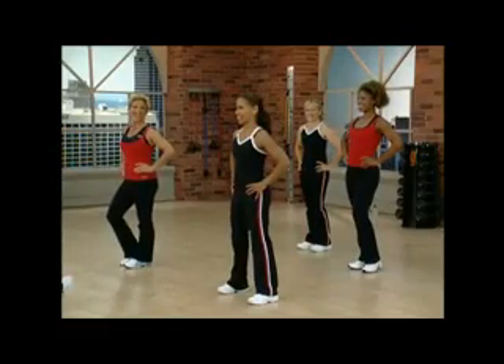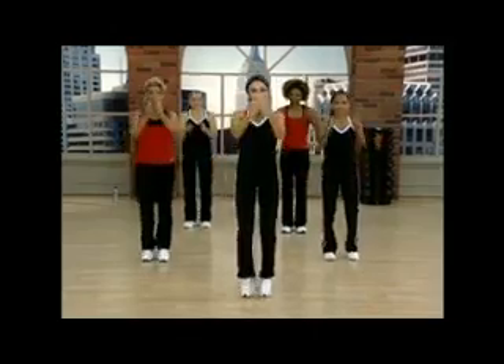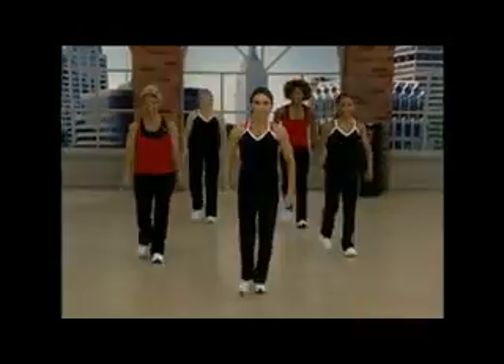All right, we're ready to start our pyramid HIIT workout. Joining me today we have CeeDee, Brenda, Deezy, and Lorraine. We're going to start with our feet together. Pull it in. Are you ready? Let's walk forward.